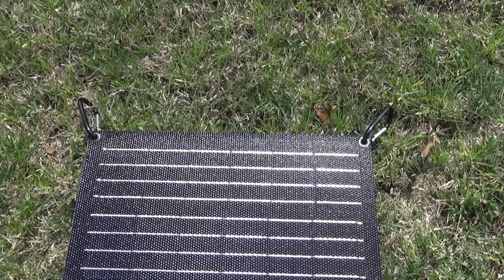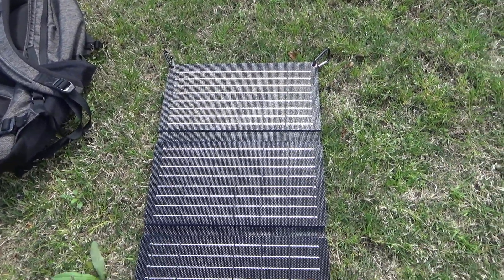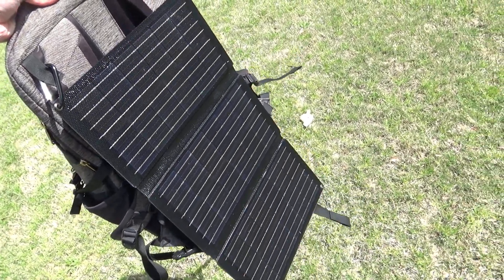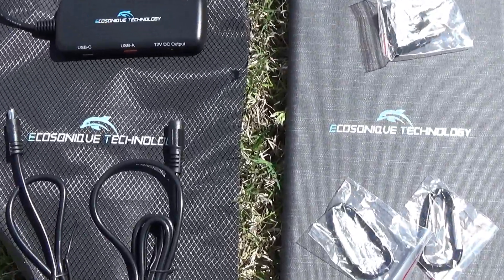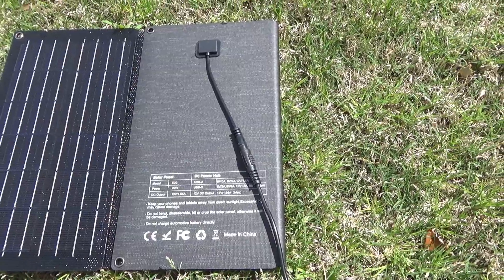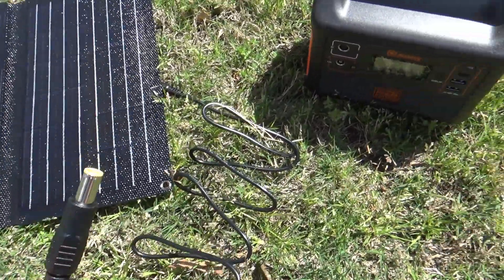Another cool thing is they give you two carabiners so you can hook them to the solar panel and hang it off your backpack. If you're out hiking with your backpack anyway, this solar panel is so light and so thin you wouldn't even notice the extra weight. You can have it hanging off the back and charge your phone while hiking. As far as accessories, they give you all the cables you could need: an extension cable to attach the power hub to the solar panel, a male-to-male 5521, an adapter for 8mm for Jackery and Bluetti, and a 5525 adapter.